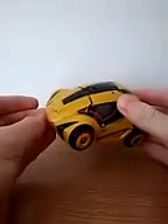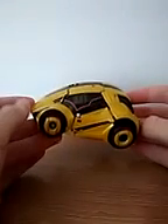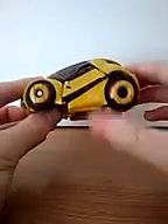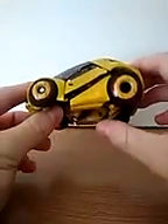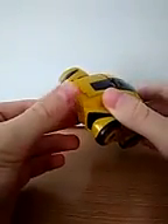But here we have the Bumblebee from War for Cybertron, in his Cybertronian vehicle form. This vehicle form is so cool. Sadly, I've never been able to get everything fully into place. The transformation isn't hard, but it's just hard to get some things into place.